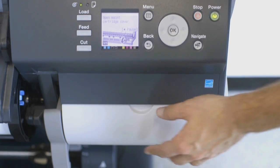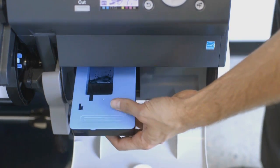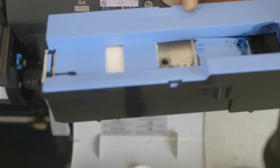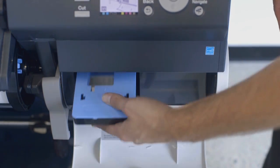Now remove the used maintenance cartridge. Repackage the used cartridge using the existing packaging. Now keep the new maintenance cartridge level and insert it all the way in. Then close the cover.